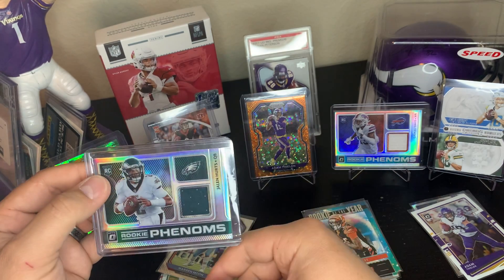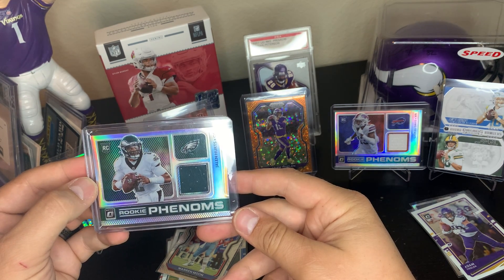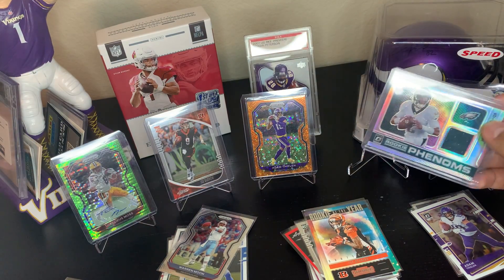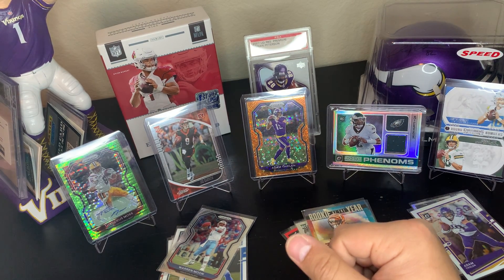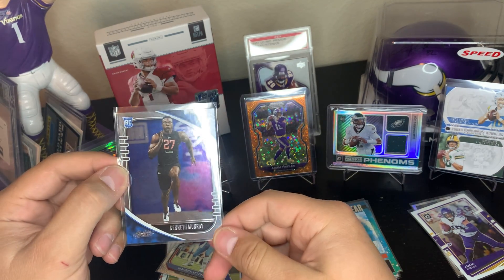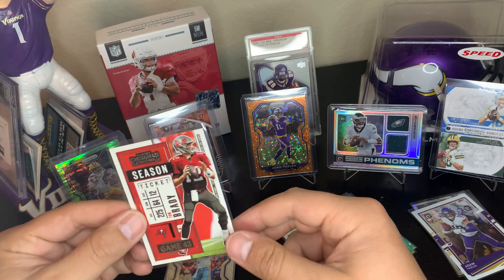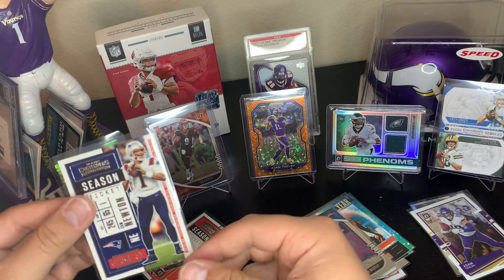Jalen Hurts rookie Optic Phenom napkin — that's not going to be numbered, this is out of a mega box Target mega box. Gabriel Davis, your boy has to come down from the shelf — Jalen Hurts coming in. Kenneth Murray Chargers. Base contenders: Tom Brady, Cam Newton, Rob Gronkowski, Ryan Tannahill unsung heroes insert.